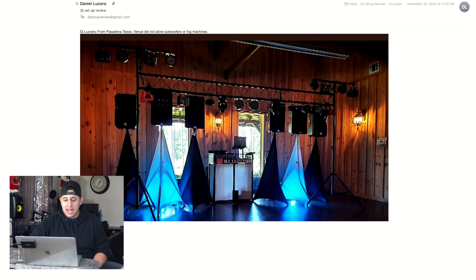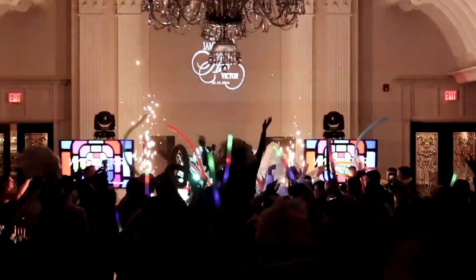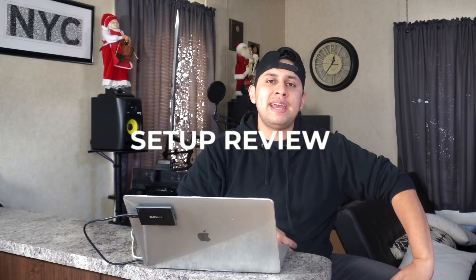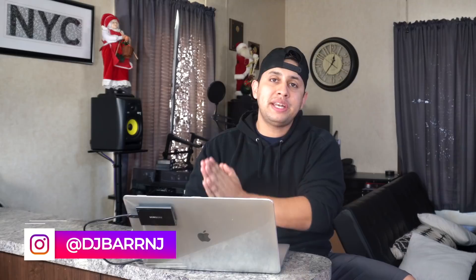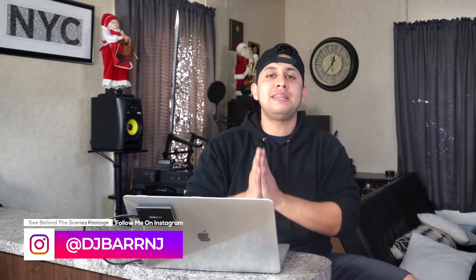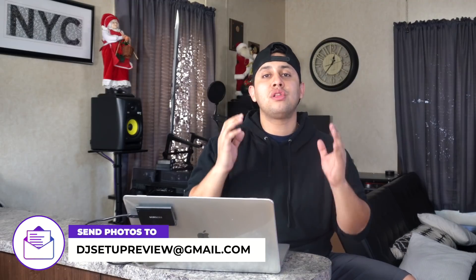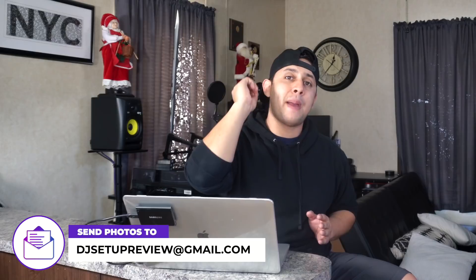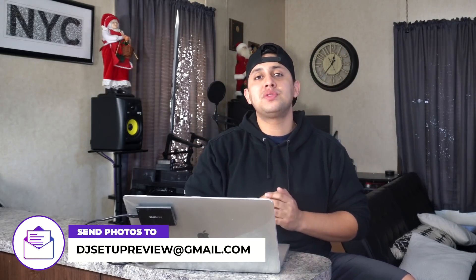Welcome back to another DJ setup review video. I took to my Facebook fan page and YouTube community tab and asked you guys to send in your setups for review. Next week we're doing logo reviews, so if you have a company logo or DJ logo you'd like reviewed, send it in at the email listed below. A huge shout out to everybody who sent in their setup this week — let's jump right in.